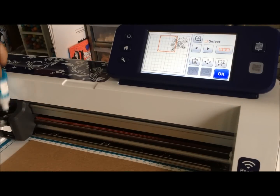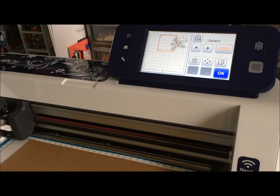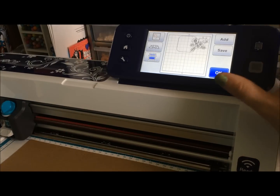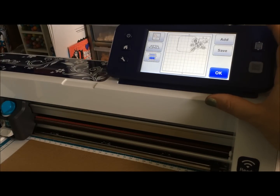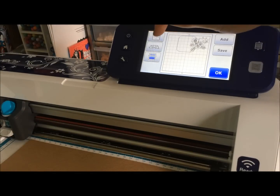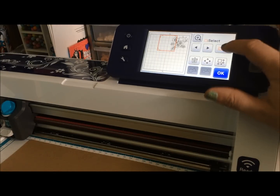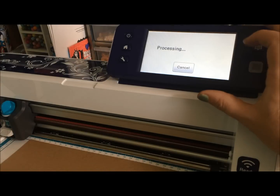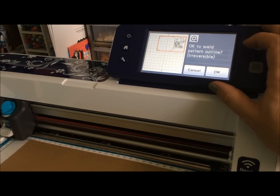So when you're ready, you're going to want to make sure your blade is set right. I'm using a little thicker cardstock, so I'm going to set it at about five. And when you have everything ready to go — wait a minute, what's going to happen if I cut right now? Well, what's going to happen is it's going to cut everything, so that's not going to work. We need to go in here, select everything, and we are going to weld this together.